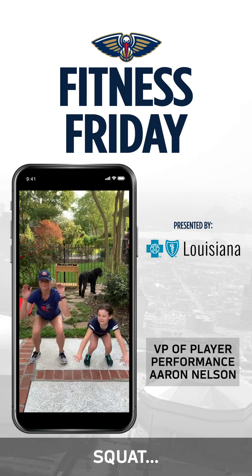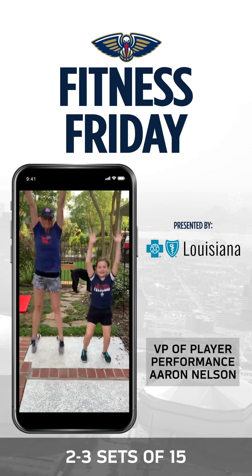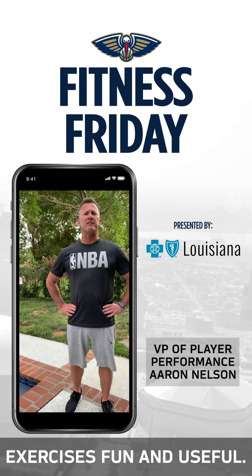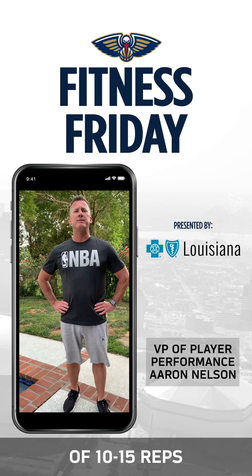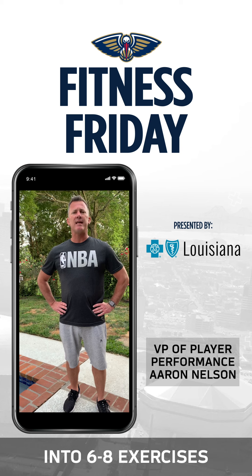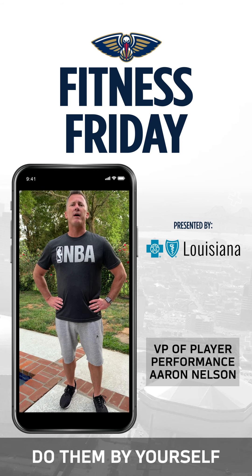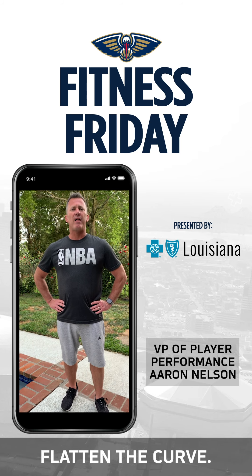Work on explosion and jump — squat and jump, squat and jump. We'll do two to three sets of 15 of these as well. Hopefully you find these exercises fun and useful. Do two to three sets of 10 to 15 reps and group the exercises into six to eight exercises. Pick the ones you like or the ones that are going to challenge you. Do them by yourself or with your family and get a routine going daily while we try to flatten the curve.